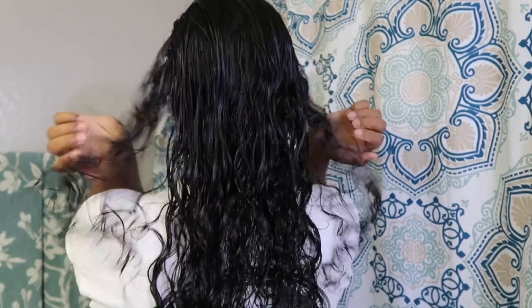Hey guys, welcome back to my channel. In today's video I'm going to be showing you guys how I cut my own hair. Just to give you a little background information before we start, I do like to give myself a trim at least every three months, and sometimes I like to add a little extra volume, which is what I'm going to be showing you guys today. So let's go ahead and get started.